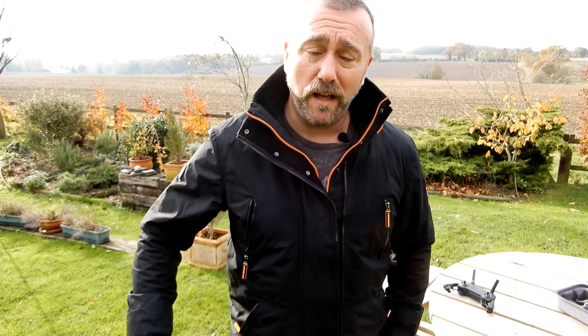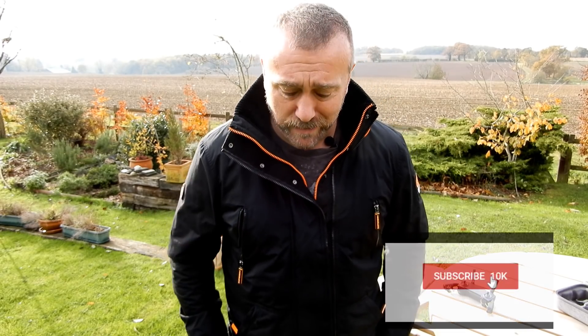Anyway, hopefully you found that useful. Give it a little thumbs up for me, and as ever, if you like these videos, hit the subscribe button, tick the bell, get notified. Until next time, have fun. Happy flying.